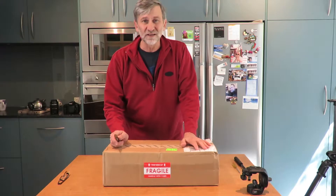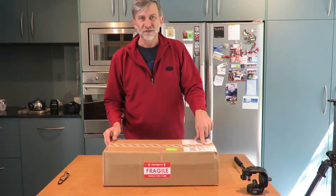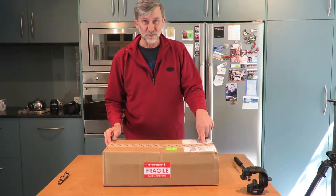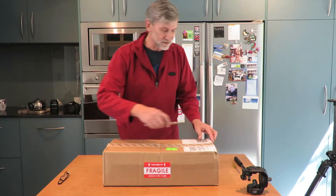Hi, so it's an exciting day in the Robinsons household today because we've just received our Edelchrome slider plus medium. This is what's going to put the pizzazz in our filming. I'm about to open it and you'll see it just as we see it.